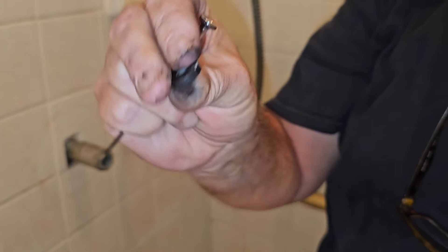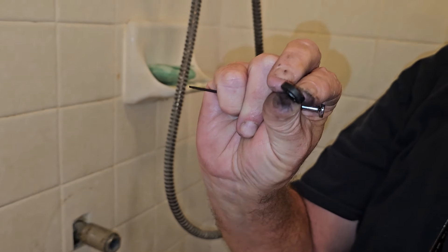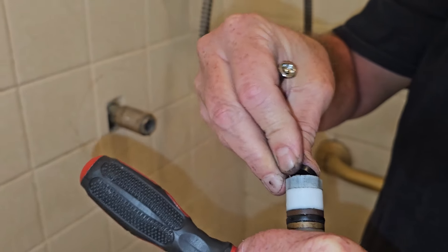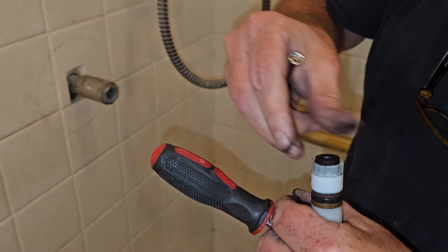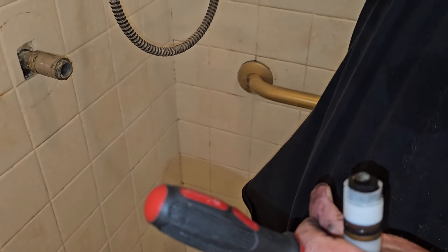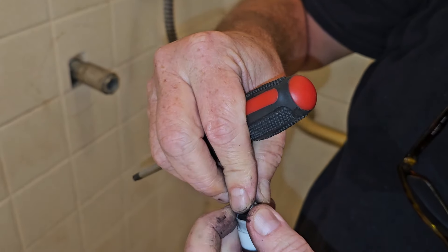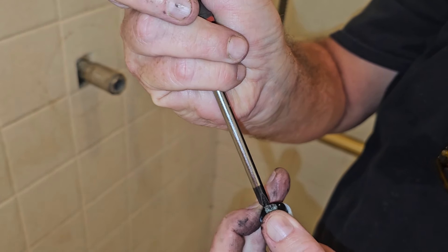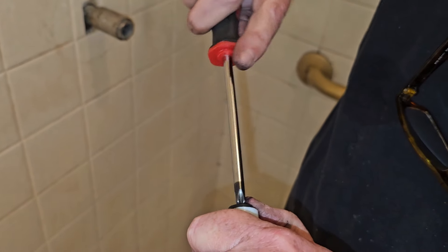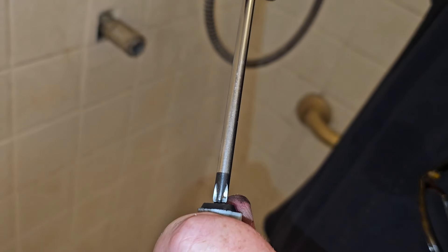We're just going to replace it. You can see with this new grommet — this came in a pack that you can get at your local hardware store, or probably over the internet too. It's nice and flat. You want to make sure that it's going to be the right size. So we put it in here and work it in a little bit. Take our screw and get it set. You don't want to cross-thread this — make sure it seats, then put it in nice and tight. You can see it's going to start pushing that grommet down in there so it's in there solid.